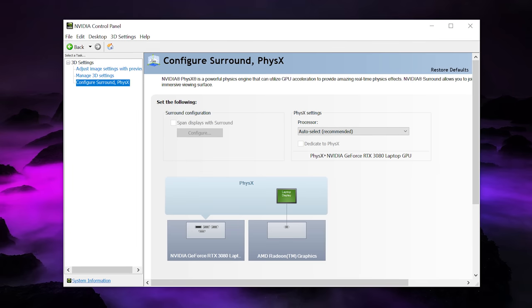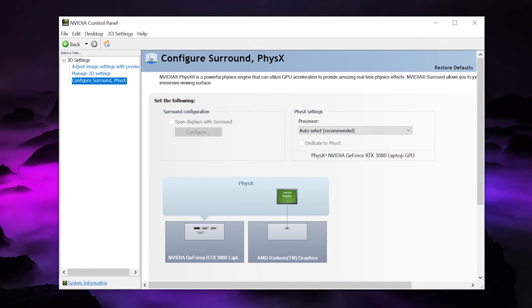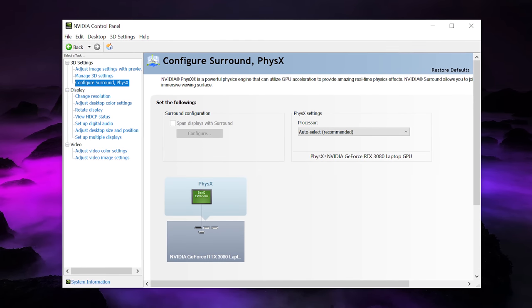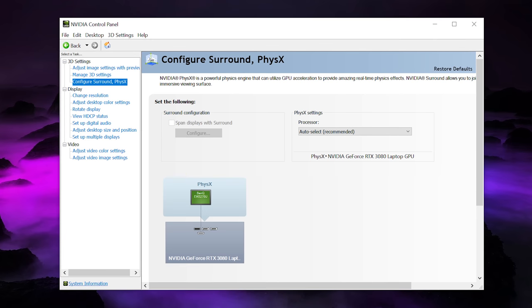You can easily check which screen a GPU is connected to by opening the Nvidia Control Panel and going to the display tab. In this example I have Optimus enabled and the laptop display is connected to the Radeon integrated graphics, but with an external display connected it's bypassing Optimus — aka iGPU — and connecting directly to the Nvidia GPU.